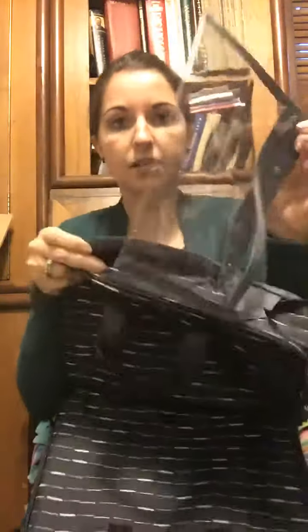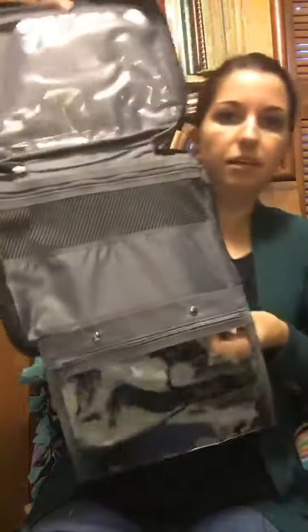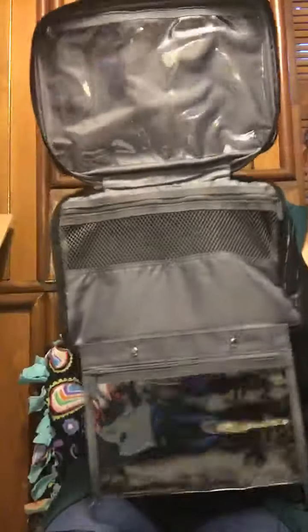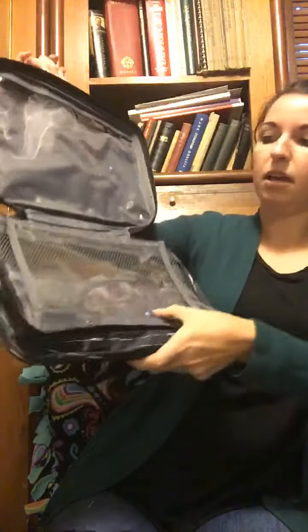This one actually unsnaps out of the bag if you wanted to take it out separately, and then it just snaps right back in and folds back together. This is it all wide open with the handle that has the clips. If you're hanging it, you'd have three sections hanging, but when you're putting it all together it just zips up together nicely.